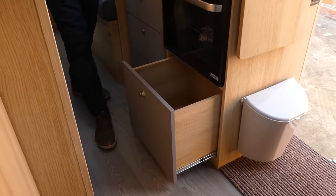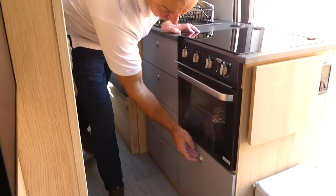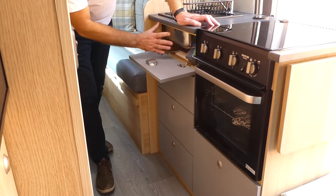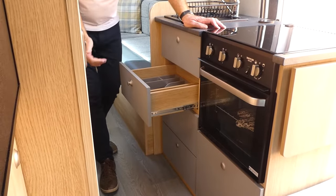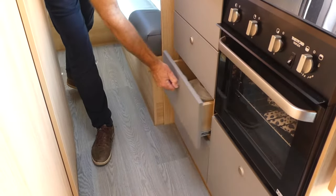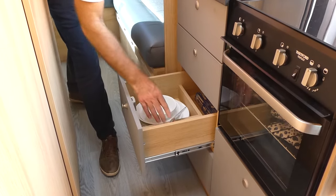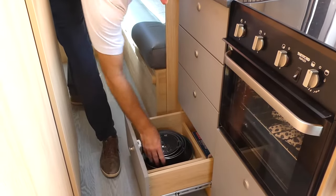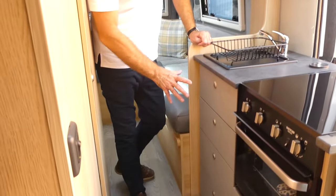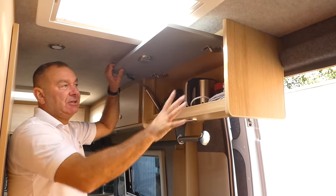Underneath here we've got this huge pantry drawer, which is great for cereals, crisps, tinned products — heaps of storage for your food. This little flip-down here is ideal for washing-up stuff, bin liners and that kind of thing. We've got a cutlery drawer, then scope for your crockery and utensils in these little cubbyholes. Under here, plenty of space for your Ingenio pans, which fit beautifully in that area. Above here you've got this huge cupboard, great for your kettle and tea and coffee. Everything where you would expect to find it for your kitchen.